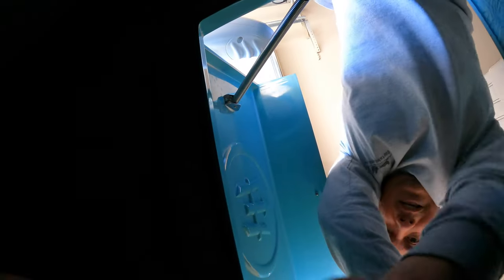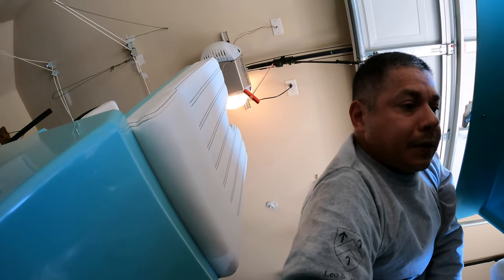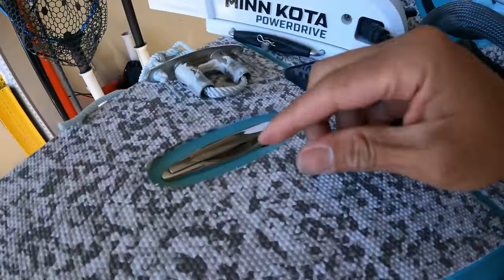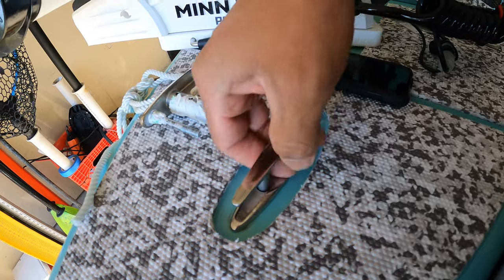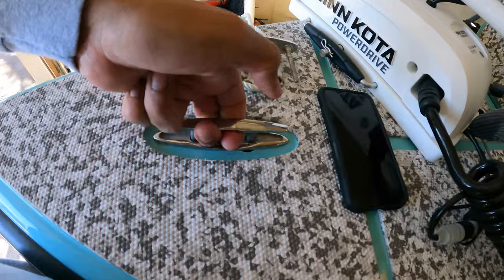Job complete! Holy moly, that has been by far the toughest fix for the skiff to date. And we're done. That should definitely hold us and prevent the cleat from being able to pop out.